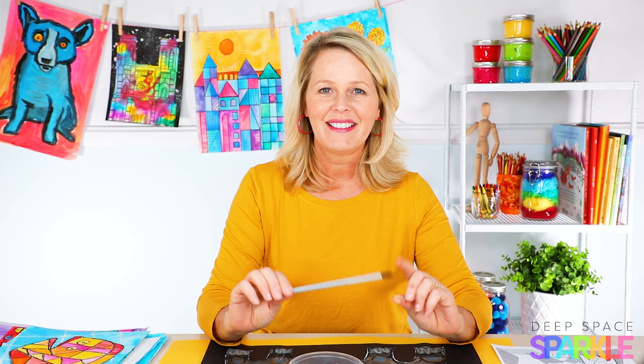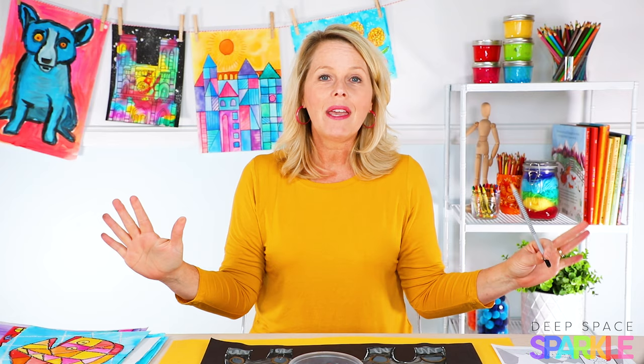Tip number one: skip the pencil in favor of an oil pastel or crayon. The first step to encourage your students to draw big is to get rid of the pencil. I know that the pencil is highly associated with learning how to draw, but instead of the pencil I'm going to show you a couple of other techniques.